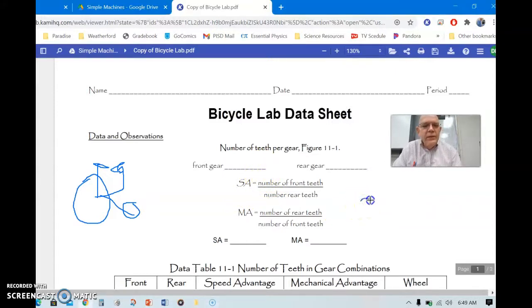With our bicycle, we have three different cogs on the front — three different size cogs with different numbers of teeth. And we have seven on the back. That means you could combine large, medium, or small front cogs with each of the seven rear sizes. You could do the large with each of the seven sizes, the medium with each, and the small with each of those sizes on the back, which means there's a total of 21 gears.